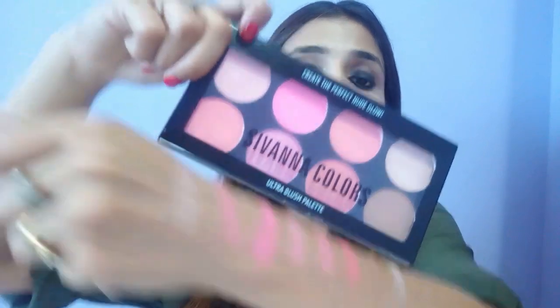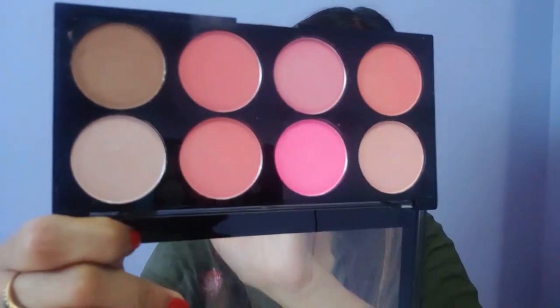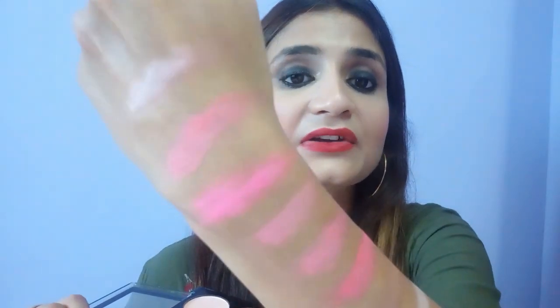I'm in love with this palette — it has six different shades, one contour, and one highlight, and all the shades are distinct from each other. It's so pigmented; it looks exactly the same on the cheeks as it does in the palette. This palette comes in four different variants so you can easily choose your shades. It's available on Amazon with offers going on. I highly recommend giving it a try! If you liked this video, please give it a thumbs up, subscribe to my channel, and let me know if you want more such videos. Bye!